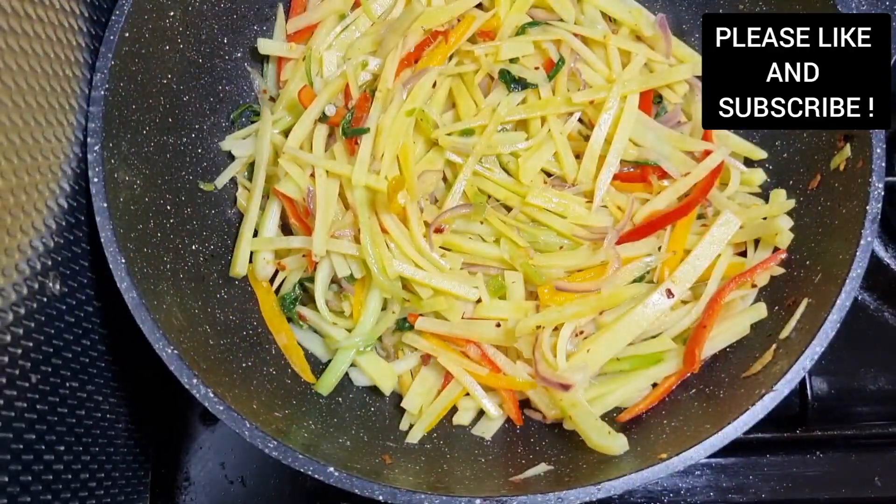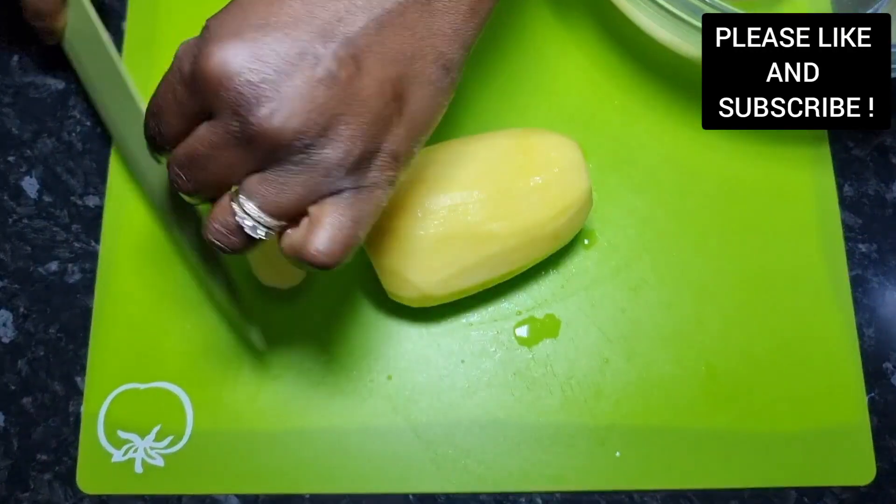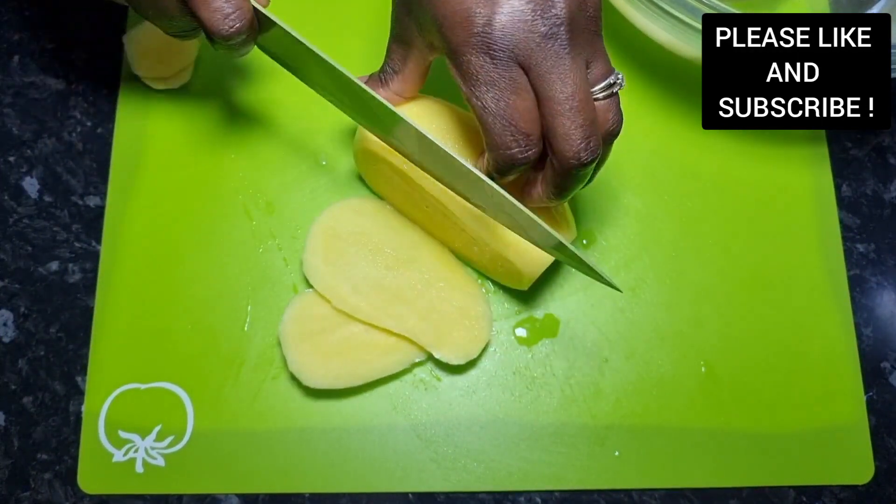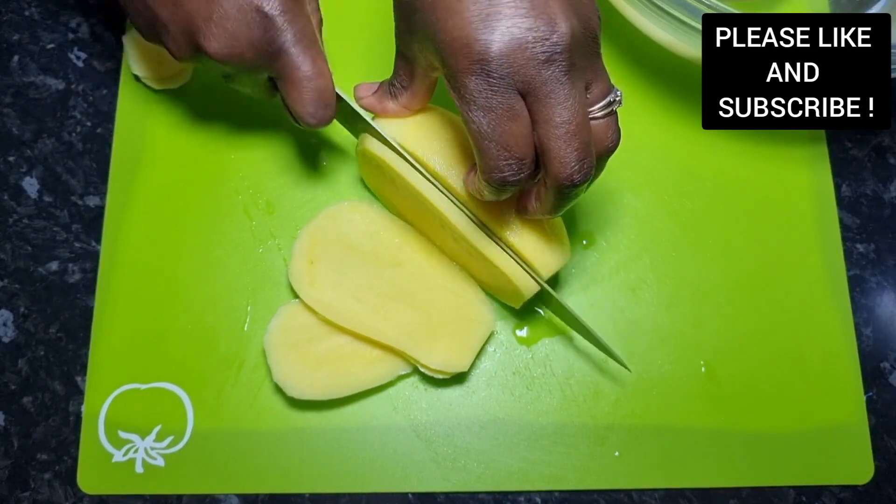Hello everyone, my name is Gifty, your regular chef. Welcome to my channel, The Death Delight. On today's episode, I'm going to show you how to make this quick and delicious potato stir fry.